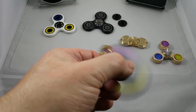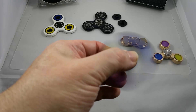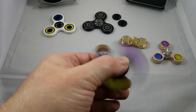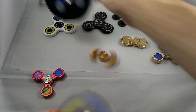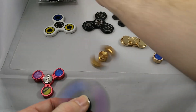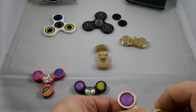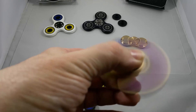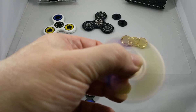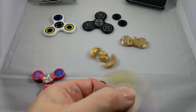Each one of these is going to have a slightly different swirl pattern in the colors, so you're getting a semi-custom spinner. No two are exactly alike, except for the blue one — there is no swirl pattern in the blue. Not sure if that's intentional, but some people may prefer the plain aluminum color rather than a swirl pattern. Here's the gold one — I kind of like the colors.